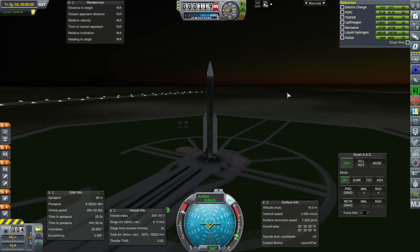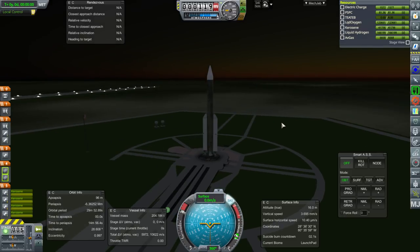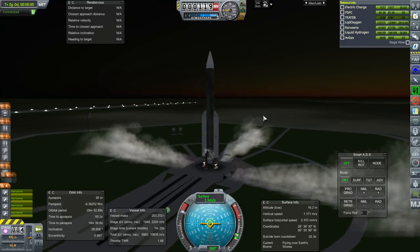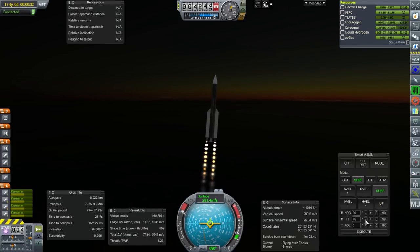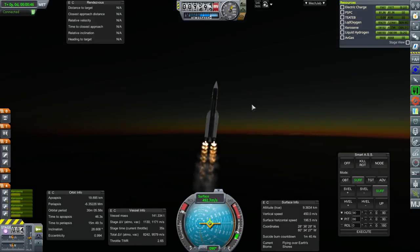We should probably bring down those launch clamps. Four H1s — ignition and launch. It's a dawn launch so we should see the sunrise at some point. Okay, ignition of the J2... it failed. Like, one of the most reliable engines in the world.